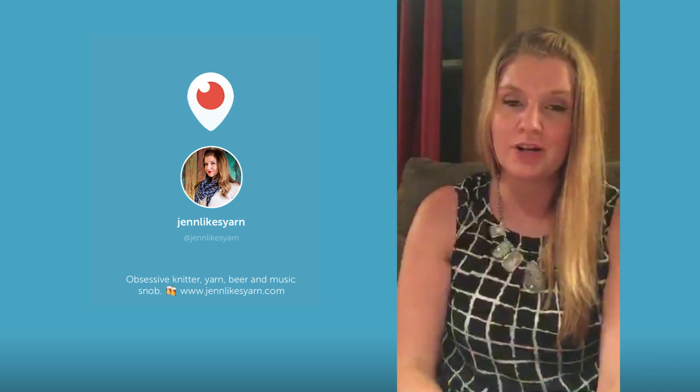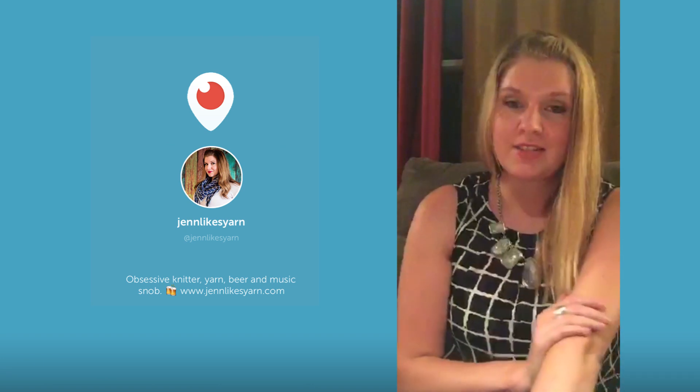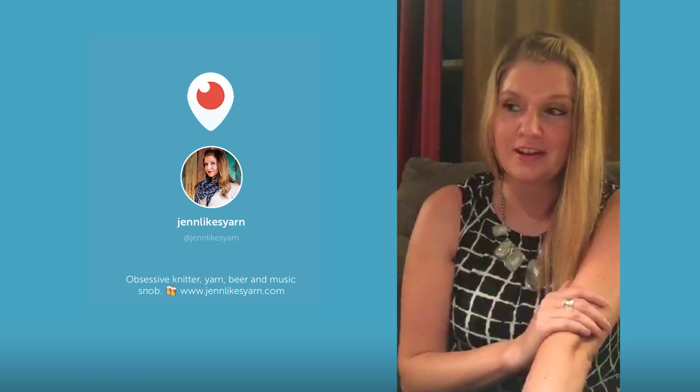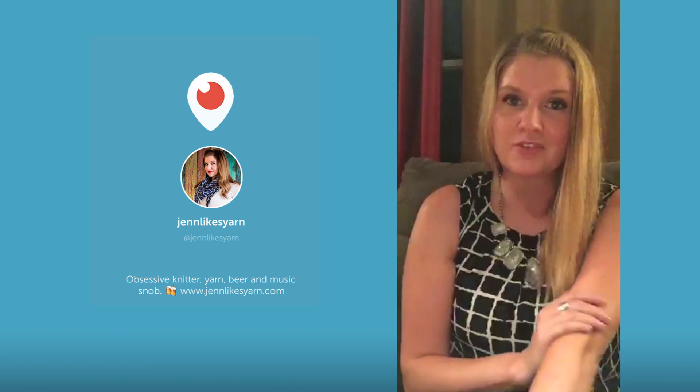That's kind of everything that's going on. My husband is out grocery shopping for next week because we have a lot of stuff going on this weekend, so I figured I'd just pop in and say hi. When he gets back we're probably gonna have a Thursday night beer together because all the pumpkin flavors are out, so life is grand.